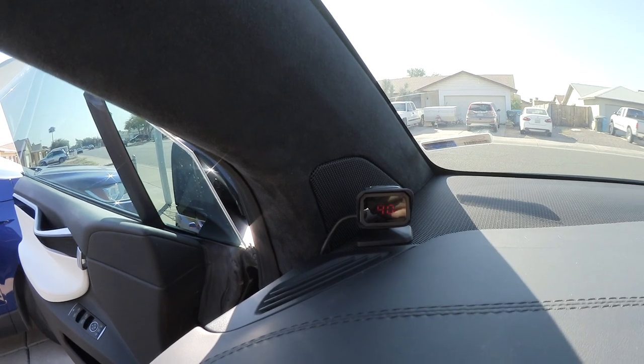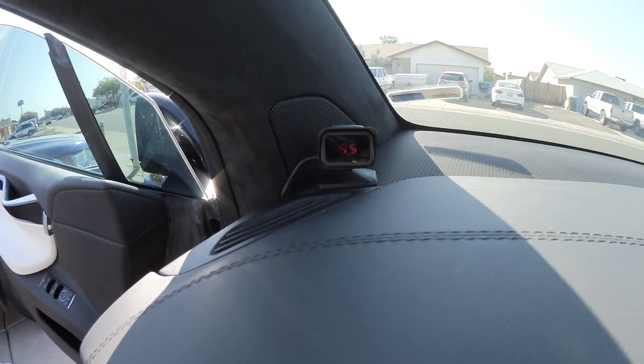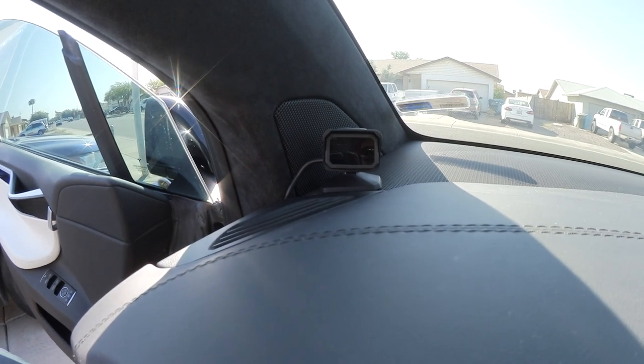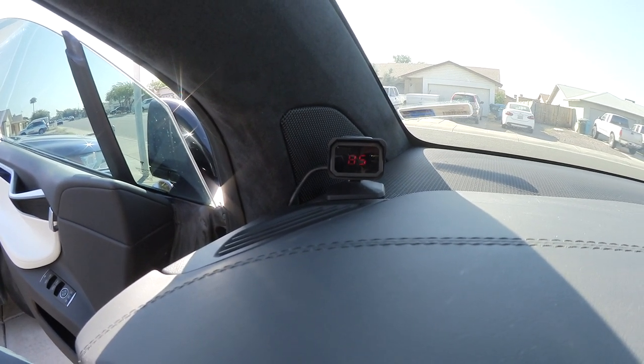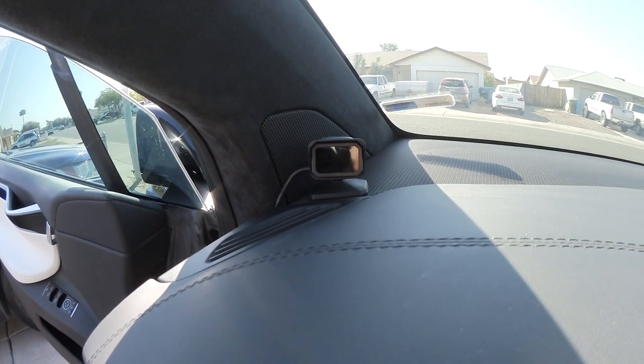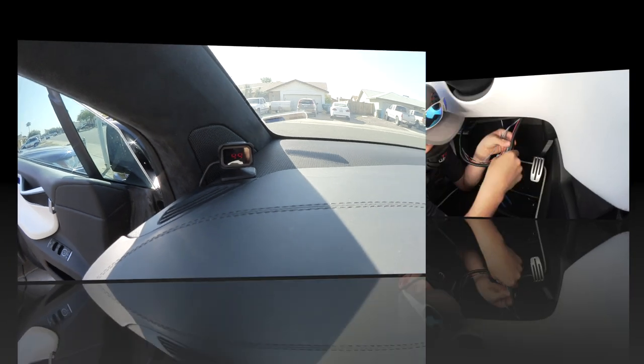When you press the manual slider, numbers come up on the display. You can see the brake application — it's very bright in here but this shows the brake being applied. It's now working and we should be fine.